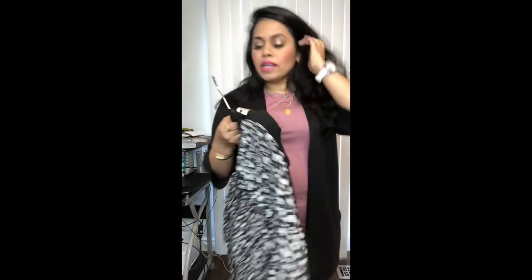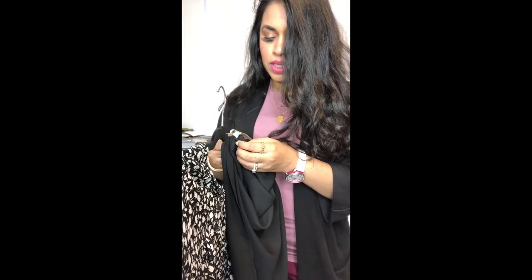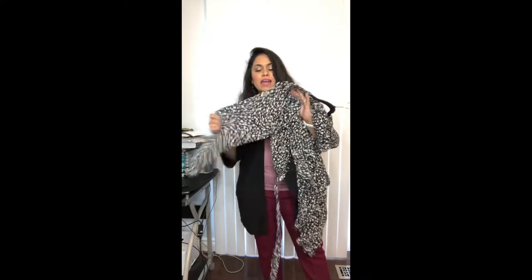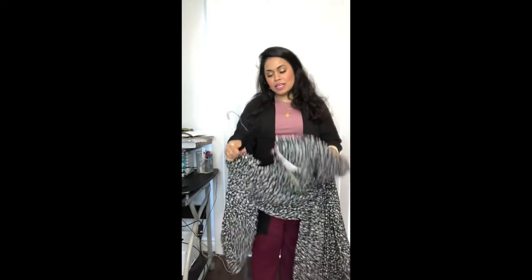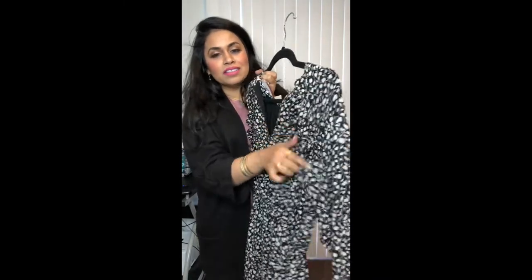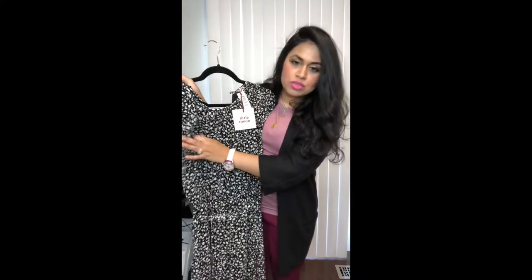The care instructions say: wash inside out, cover or remove buttons before cleaning, machine wash cold, gentle cycle separately, only non-chlorine bleach when needed, tumble dry low, cool iron only if needed, or dry clean. It's lined except the sleeves, which are sheer — that makes it breathable. I especially love the elasticized sleeves, so there's no fuss buttoning anything. And it has this cute little frill detail on the back where the button is, which also goes across the front.